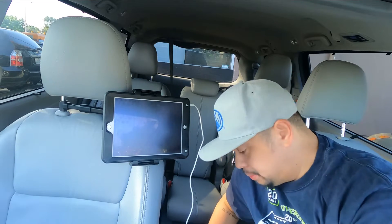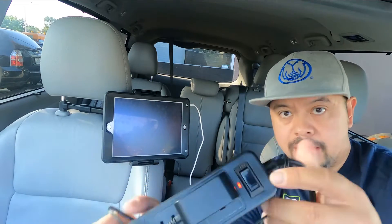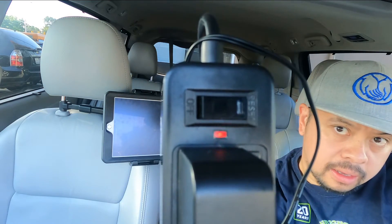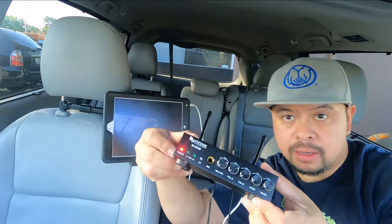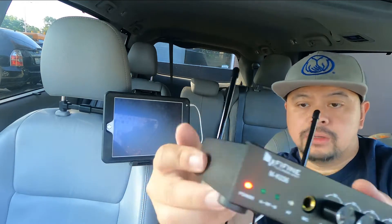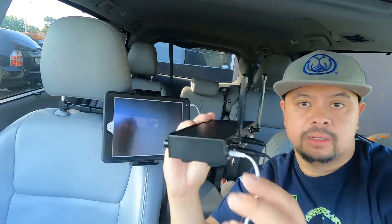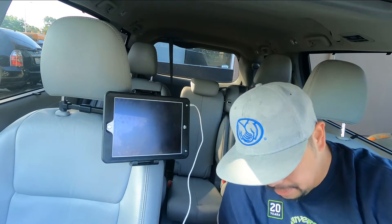So I plug that in back here. Now you can have power — see that red light, that means I have power. There's a power button right here, so you turn it off then back on. Now it has power.